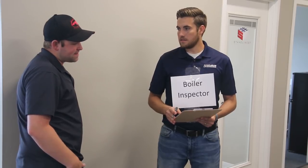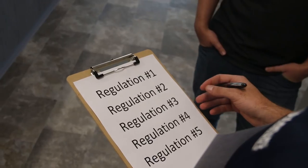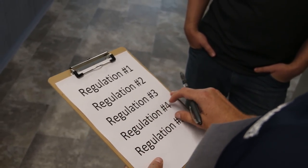It is the owner's responsibility to contact their local or state boiler inspector's office, to learn the boiler inspection and registration requirements, and to comply with all rules and regulations regarding boiler operation in their area.